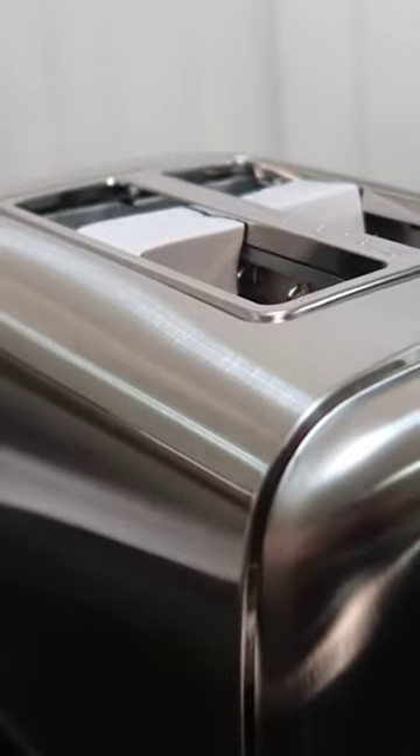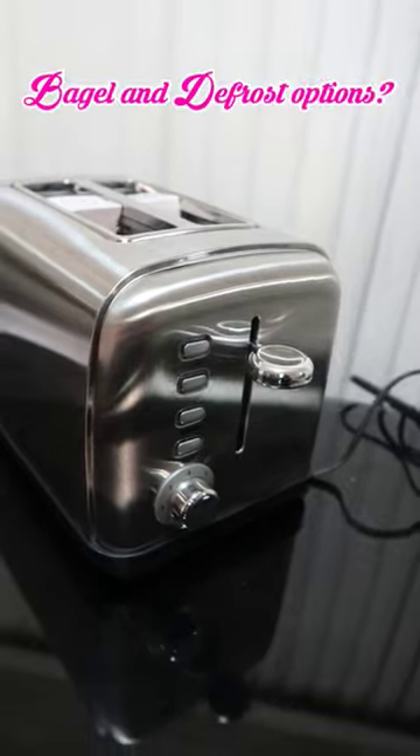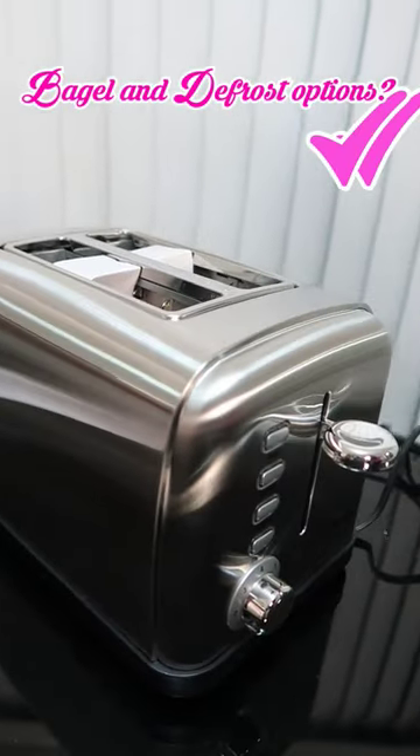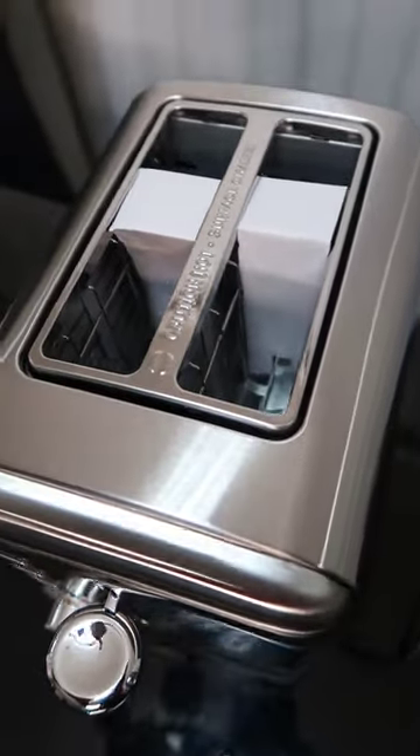What really sets this toaster apart are the easy to use features. Adjustable browning settings — check. Bagel and defrost options — double check. It's like it knows exactly what I need for the perfect toast. No more uneven toasting surprises.